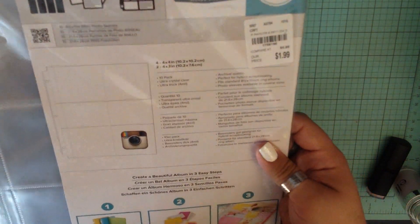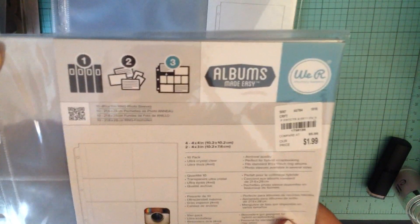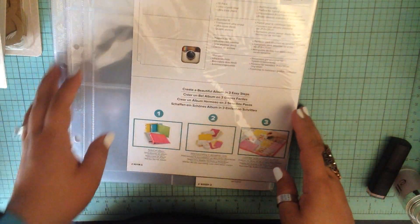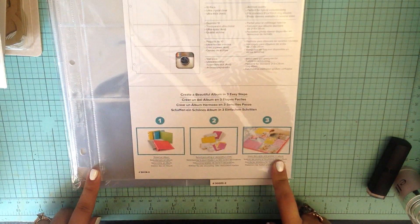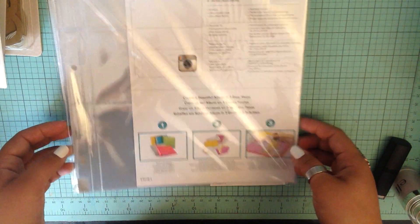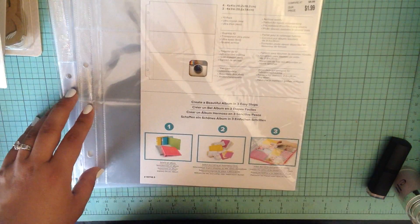First off, I found these We Are Memory Keepers Albums Made Easy - they are actually the eight and a half by eleven pack. I got two of them; they only had two of them in this size.